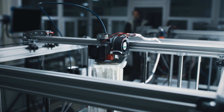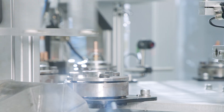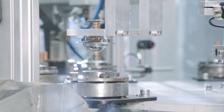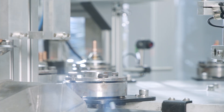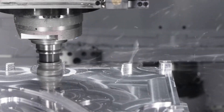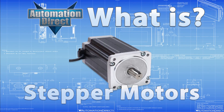From 3D printers and CNC machines that require exact positioning to create parts and gadgets, to conveyor belts and pick-and-place systems that need precise movements to get products from one place to another, stepper motors can be the driving force behind that precision. Today, let's explore stepper motors and their role in industrial automation.